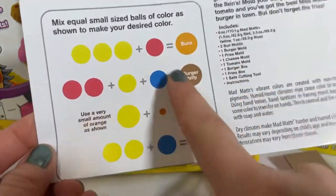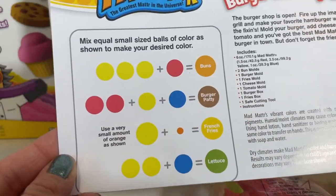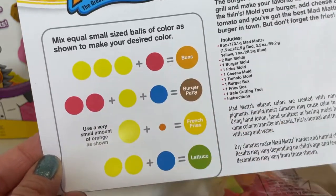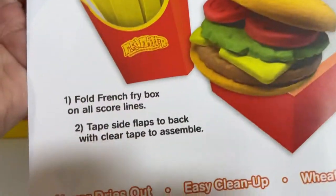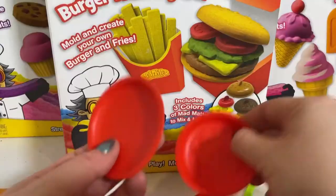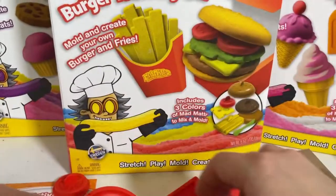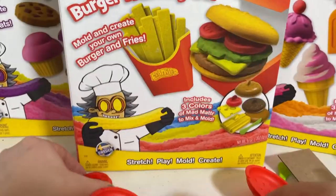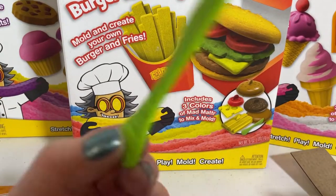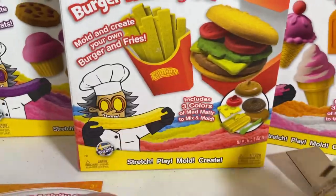It even tells you how you could mix up certain colors to get the colors that you need. It comes with the primary colors and it teaches you that you're going to need three of yellow plus one of red to make the color of the buns, which is orange. It also shows you how you could fold your fry box and your hamburger box. These are your bun tools, your patty tool, cheese, fries, even make a tomato. Here's the top of a seeded bun. Here's your safe cutting tool that has some ridges, so it's easy for little one's hands to hold, and all of the colors.